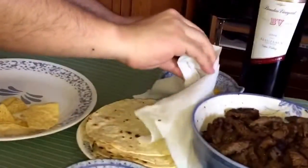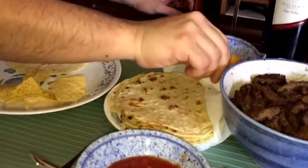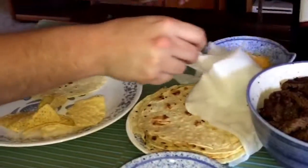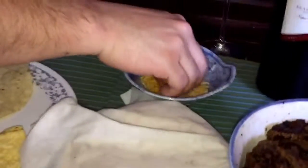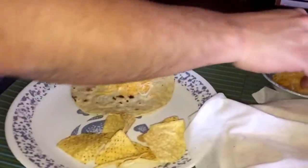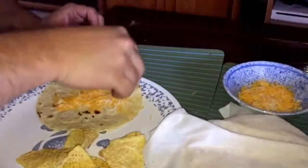So you need to assemble your own taco. I used a damp paper towel to keep the tortillas soft — works great. Oh, so you put the cheese first?